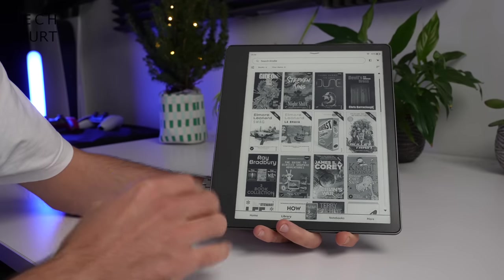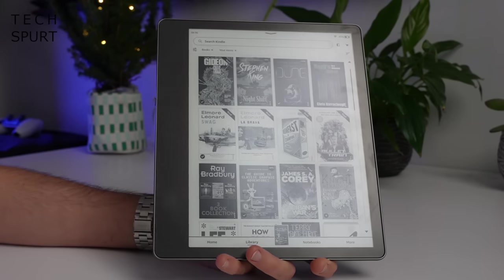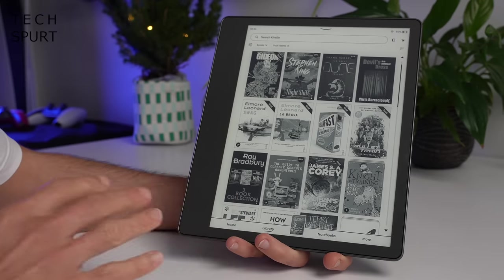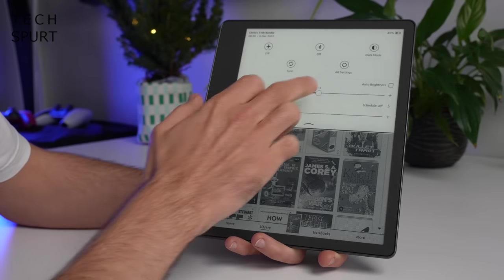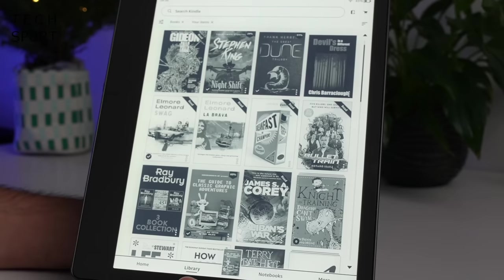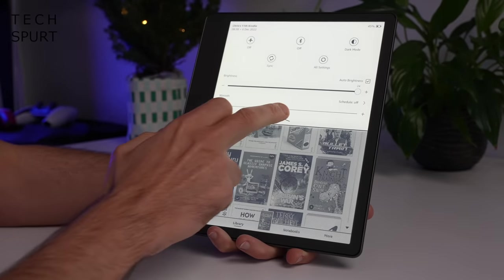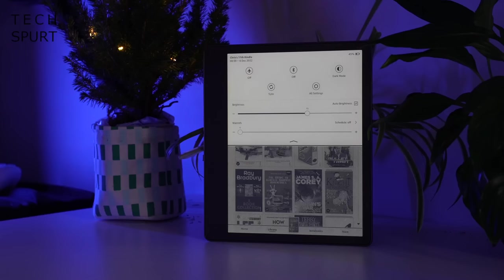The matte surface on the display helps to temper glare and nasty reflections when reading outside in the sun. You've got front lighting with 35 LEDs in total — more than any other Kindle because the display is considerably larger. The lighting is nice and even, and at maximum levels it's eye-searing, which will definitely do the job on a sunny day. There's an auto brightness option, although it can be quite slow to react, so quite often I just knock it off and adjust it myself.